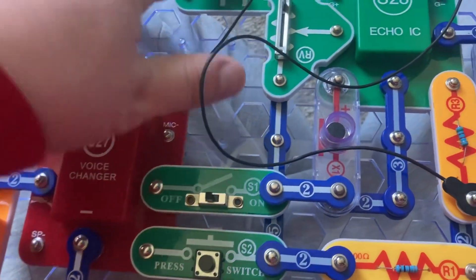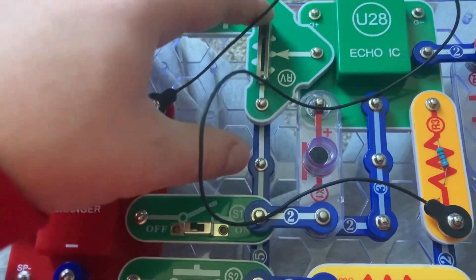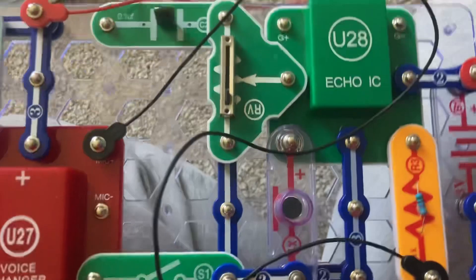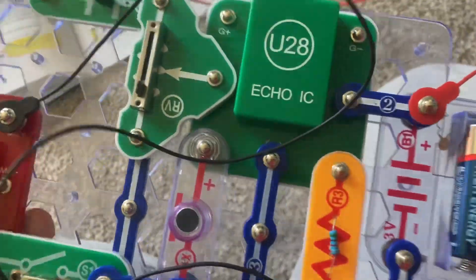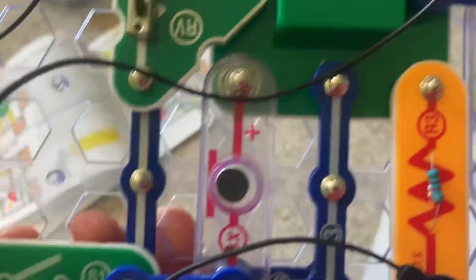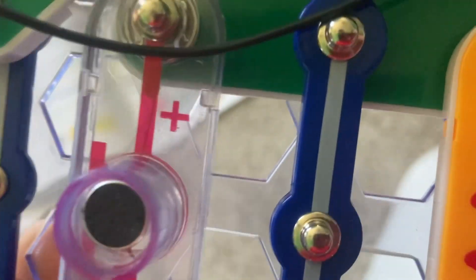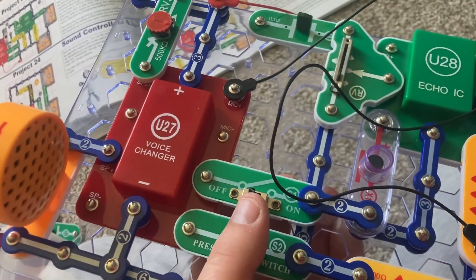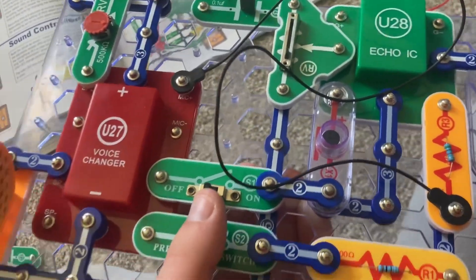Pretty interesting. Now on the opposite RV setting — good afternoon, I'll see you later tonight — no echo there.